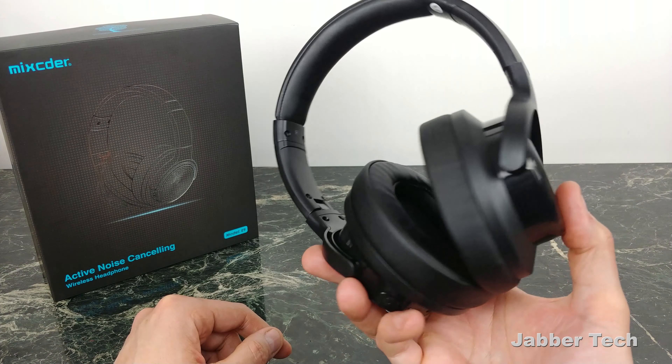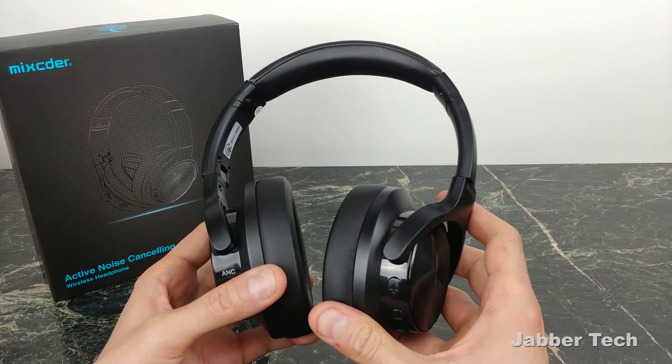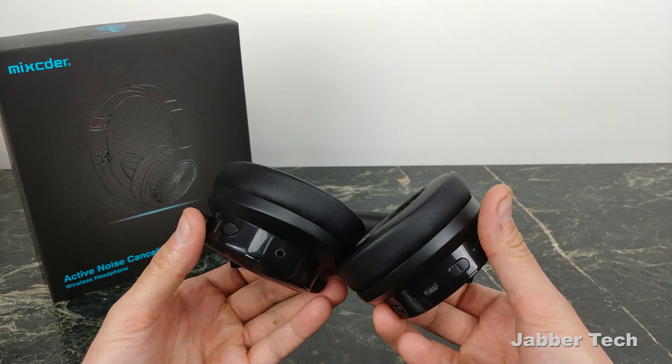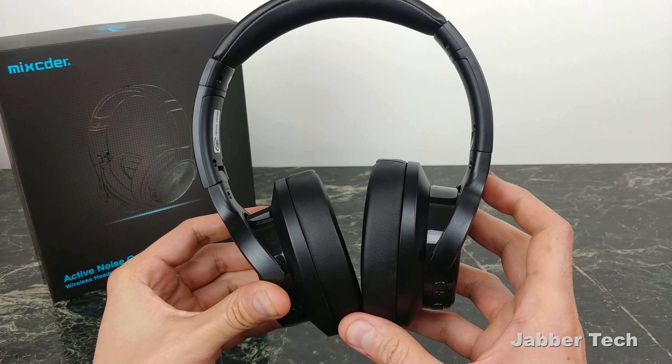For when I'm going to the gym, for when I just need a pair of headphones running out the door, these did really good. Why do I say they are good? Because they are very comfortable, they sound great, battery life was great, and they block out some of that annoying noise while we're walking down the street. Let's talk about each of those points, starting with overall comfort.